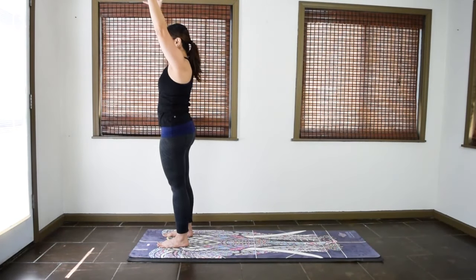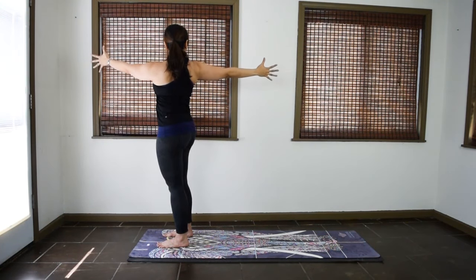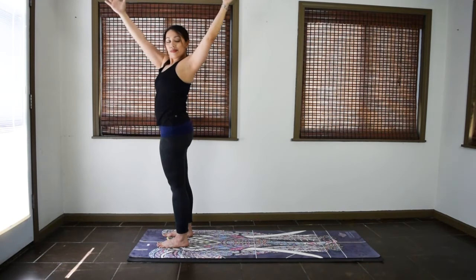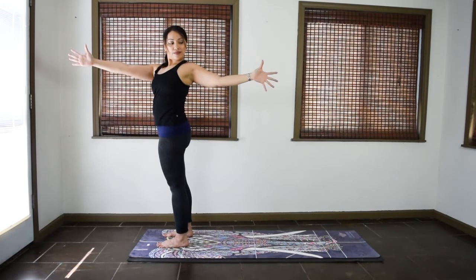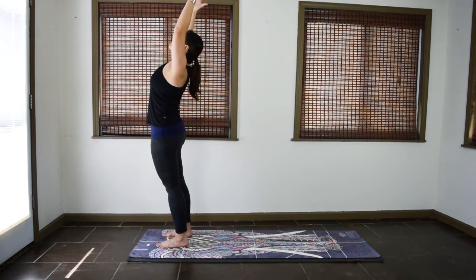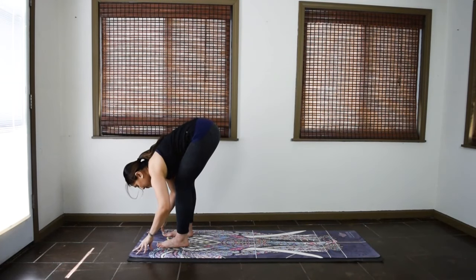One more of each. Inhale, center. Exhale, twist right. Inhale, center. Exhale, twist left. Inhale, come back to center for a standing back bend. Press your hips forward. Lift the chest and the gaze. Exhale, go straight to forward fold. Uttanasana.